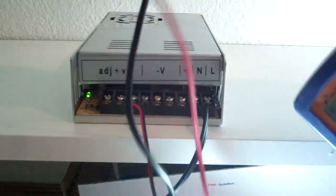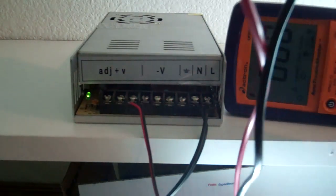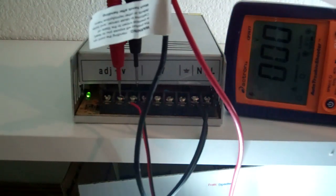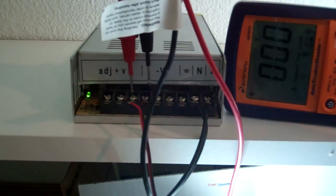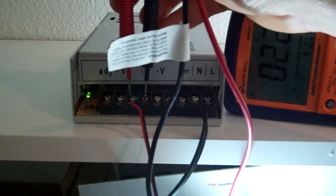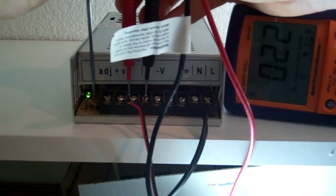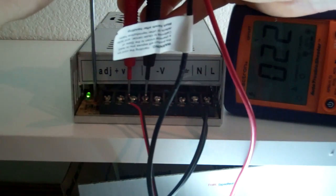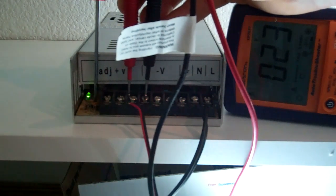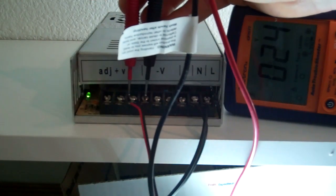Now let me set this up so you can see the adjustment as it occurs. I'll hold the probes like this — positive here, common here — it's reading 22. Turn the screw to the right to bring up the voltage: 23... 24. Perfect.